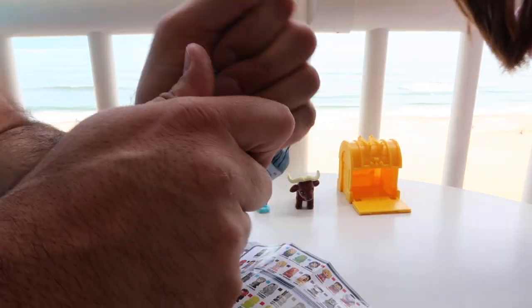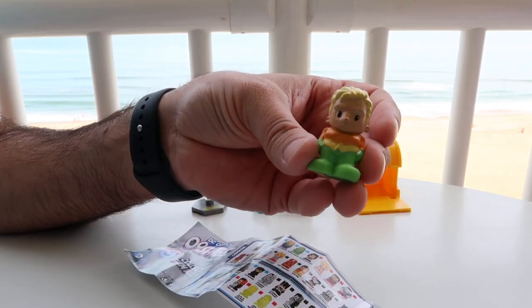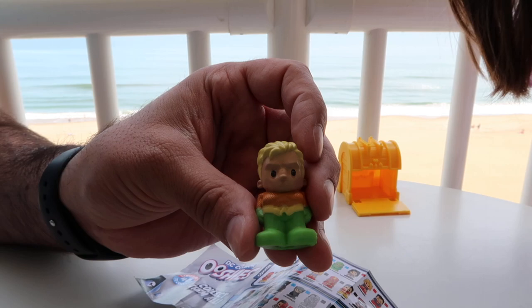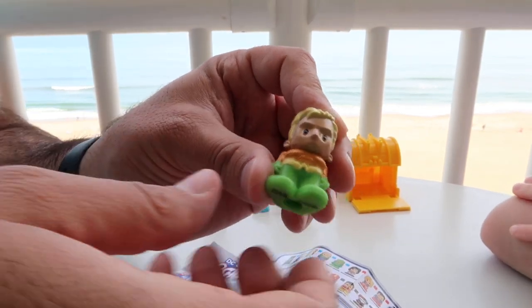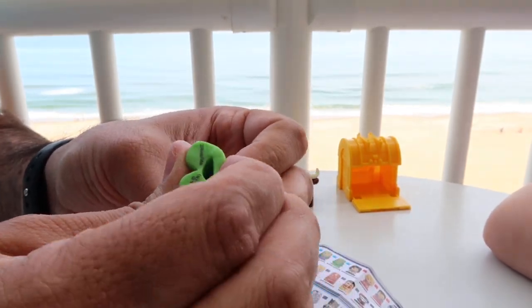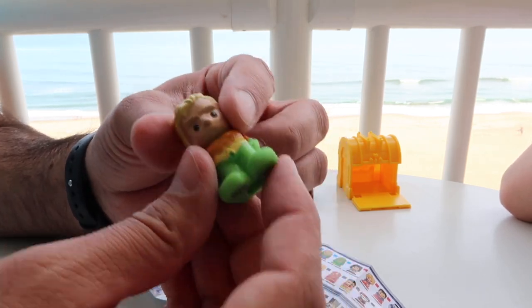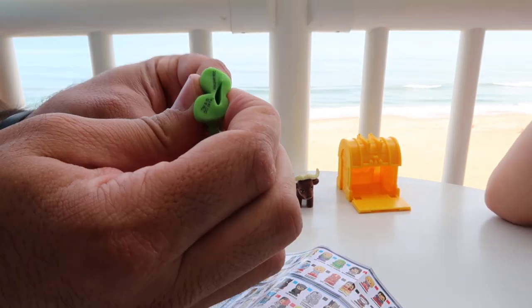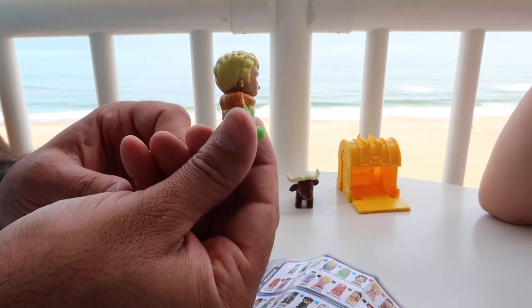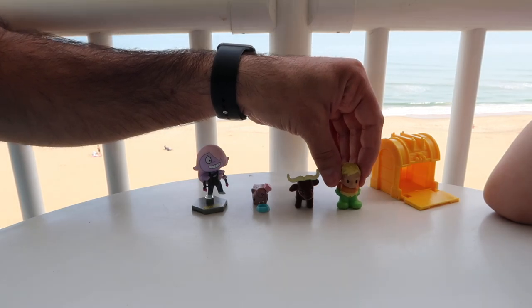I want to get a Batman, preferably the regular Batman, but there's a bunch of different Batmans you can get. Hopefully this is a Batman — you think it's going to be a Batman? It's not a Batman. I don't even know who that is. Aquaman! So we have Aquaman here. I didn't get my wish, but this is still cool. It's not as squishy as a Mashums, but the bottom is more squishy because of the hole — these are pencil toppers, so you put this on top of your pencil.